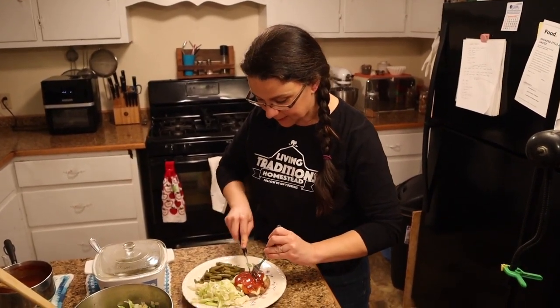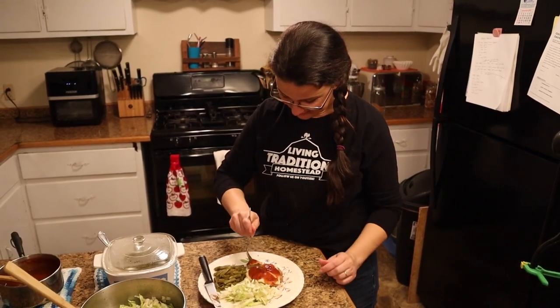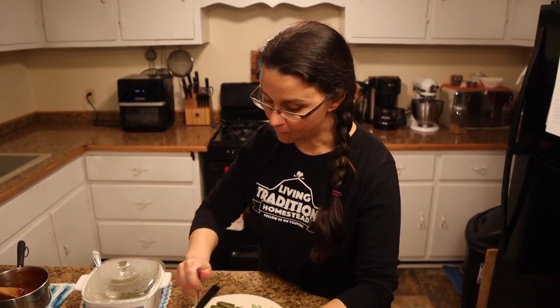I can't wait any longer — I need to try these Italian meatloaf patties with mozzarella and marinara. They're still super hot but they taste perfect, along with the green beans and cabbage salad. So good, you guys. Now it's time for everyone else to try this amazing meal. I encourage you to try this — good food doesn't have to be complicated or difficult to make. It can be wonderful, easy, and healthy for your family. Thanks so much for stopping by the homestead. Make sure to subscribe and share this video. Until next time, take care and God bless.